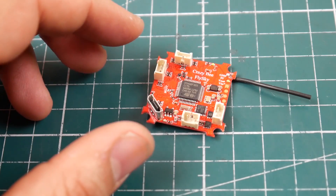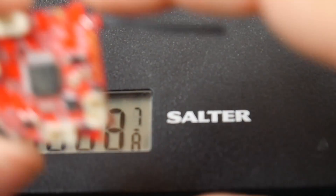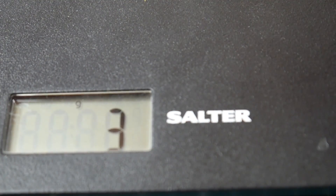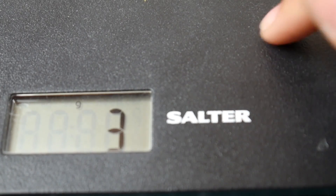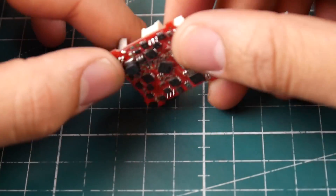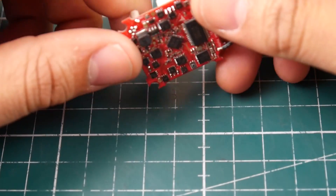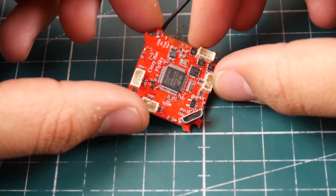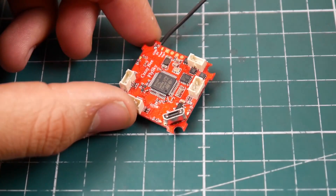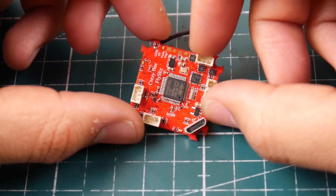Let's see its weight - I think weight is very important. I don't have a very accurate scale for something that weighs super light, but let's get an idea. About three grams. So it's three grams for an ESC, all-in-one flight controller, PDB, ESCs, and a receiver. This thing has so much on board - it's just insane. I really can't wait to build this, especially with the rubber dampeners and everything - should overall be pretty cool and interesting.